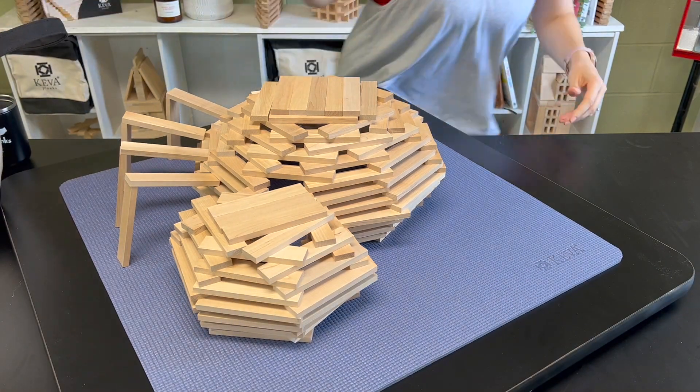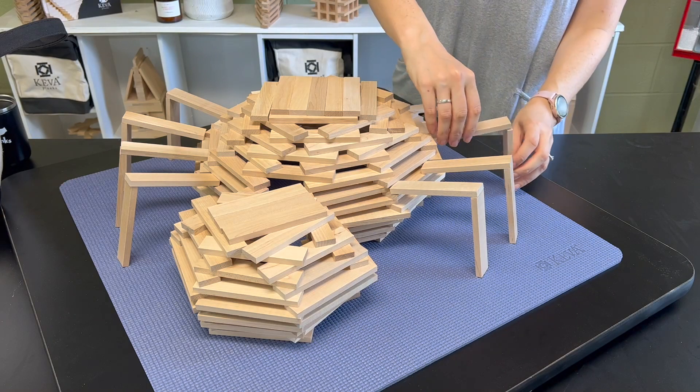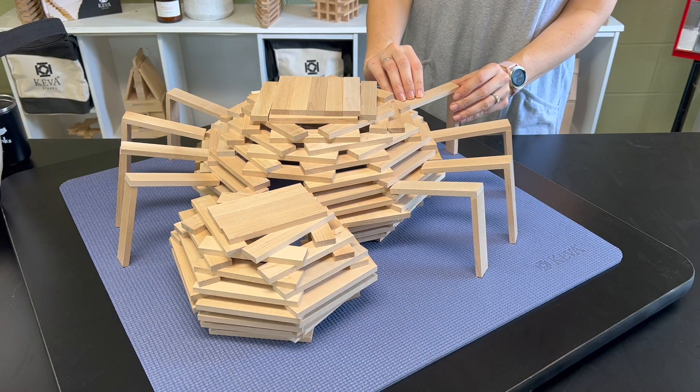If you have time, build some insects or a web around your spider so it can trap its dinner in its web. They love pesky insects like mosquitoes and flies.